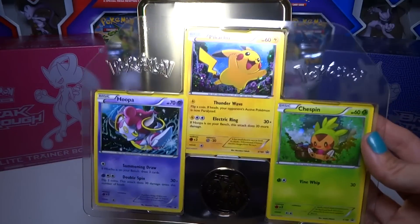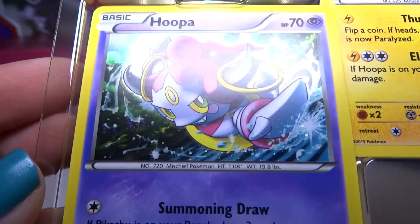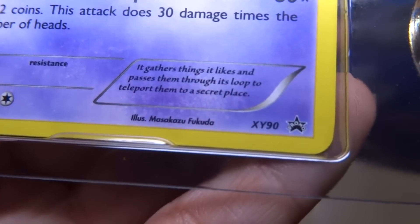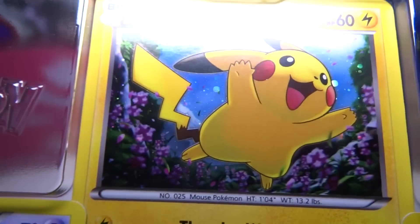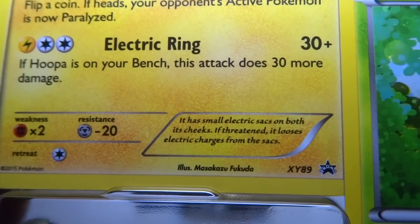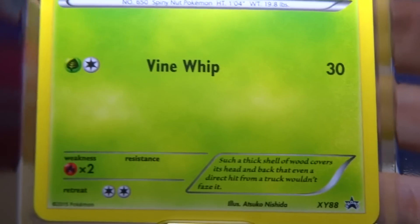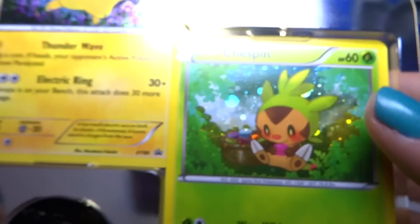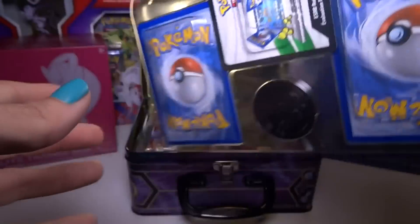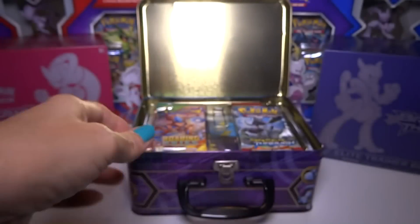We have a plastic tray with the promo cards. We've got the Hoopa — is it a holo? Yeah, it's a holo. It's number XY90 promo, Blackstar. We've got a holo Pikachu, XY89. And we have a Chespin holo promo — Vine Whip — XY88. I'm not going to take them out of the plastic. There's also a code card, and a nice Hoopa gold coin.